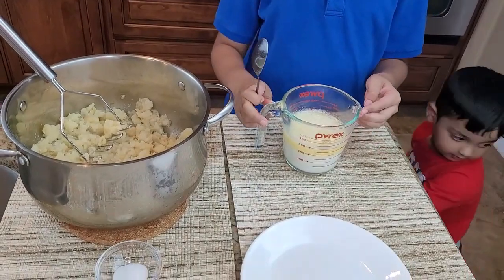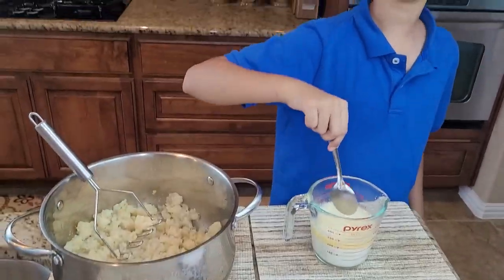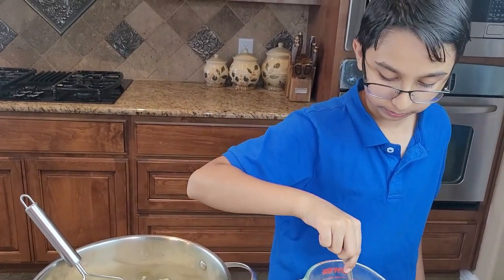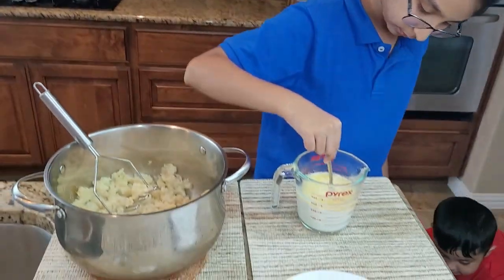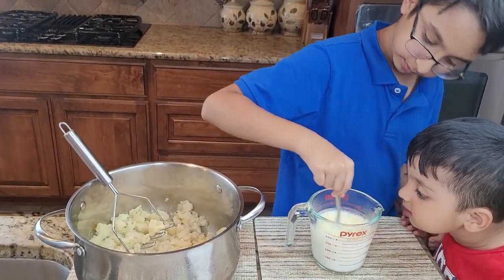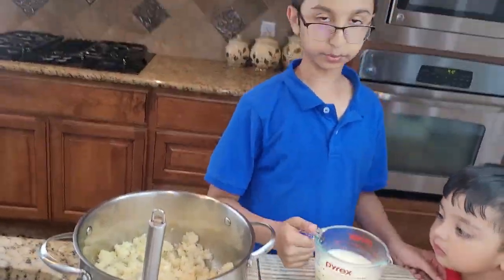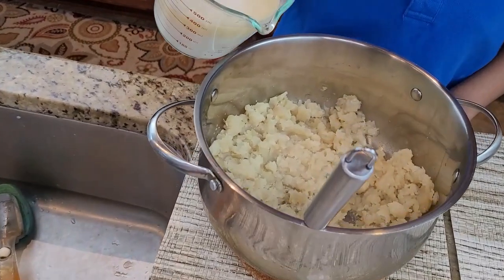So now it's all warmed up. You want to just mix it up so that the butter and milk can all mix. Now it's mixed up into the mashed potatoes.